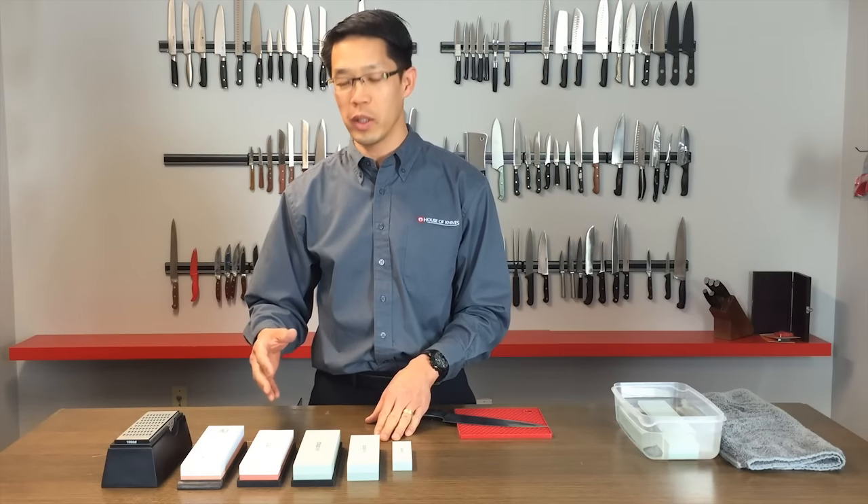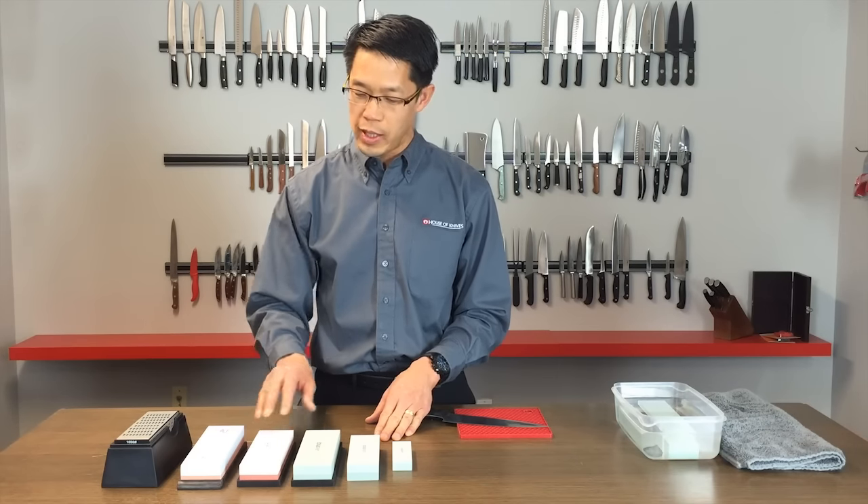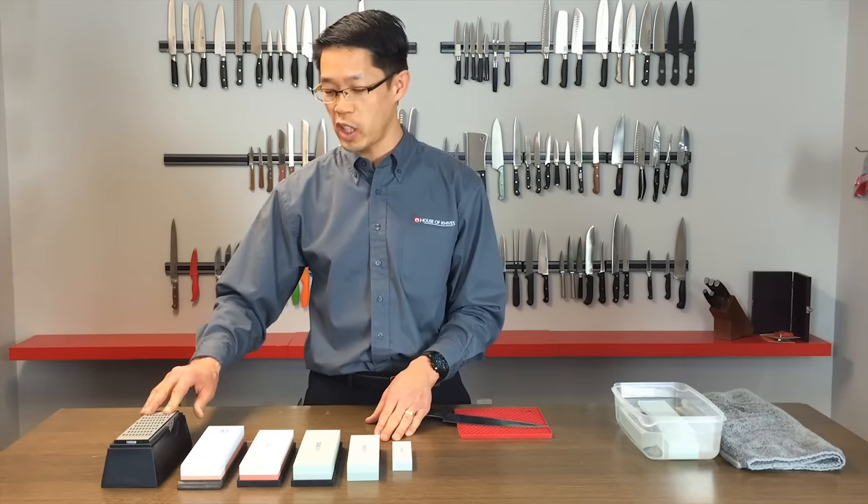As you get into the higher quality ones, you have the aluminum oxide stone here with the white and the brown, and the highest quality ones being the Japanese water stones that actually come from Japan. We'll also talk about other materials such as diamond.